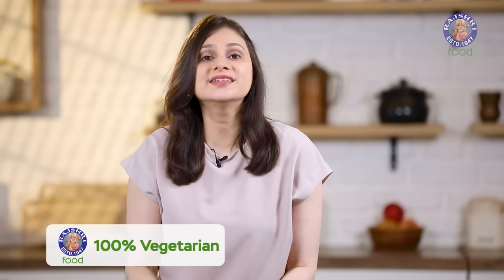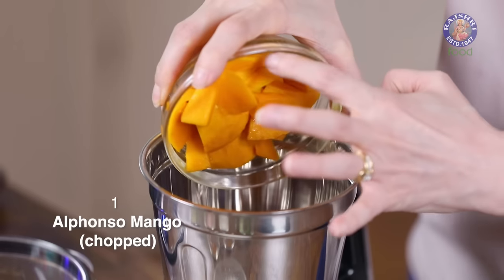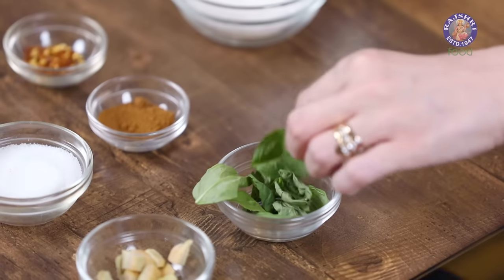I'm going to assemble the cooler towards the end of the video. Meanwhile, I'm going to let this cucumber base chill in the refrigerator. Let's move on to the next recipe — the Basil Mango Cooler. I have the ingredients ready. Into the blender, I'm going to add chopped pieces of 1 mango. I've used Alphonso. Just add in 2 to 3 basil leaves.